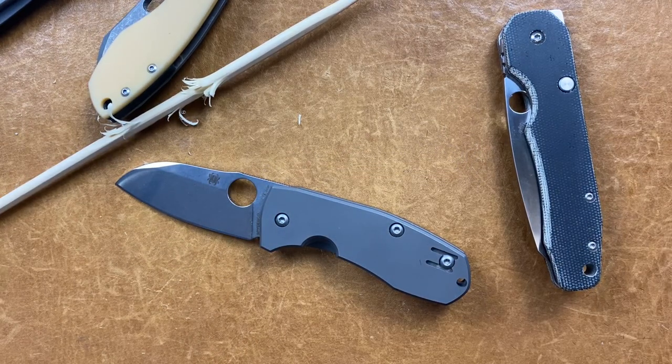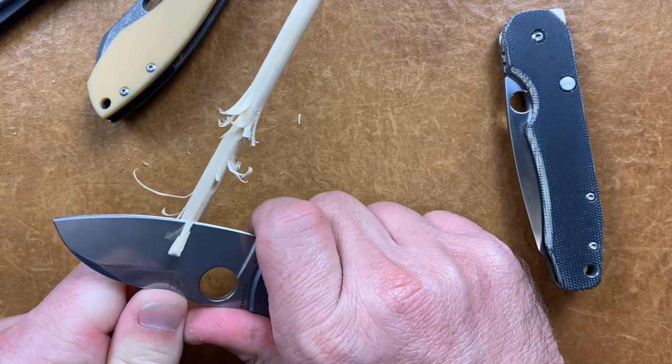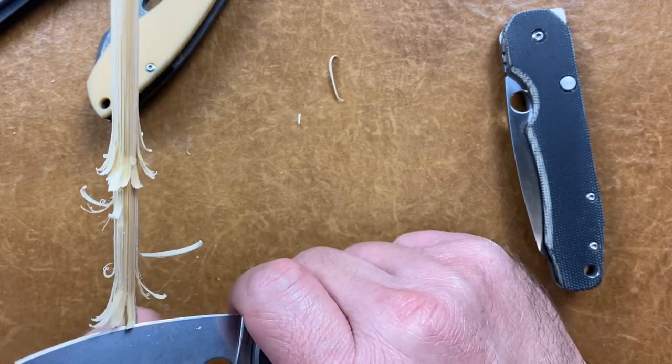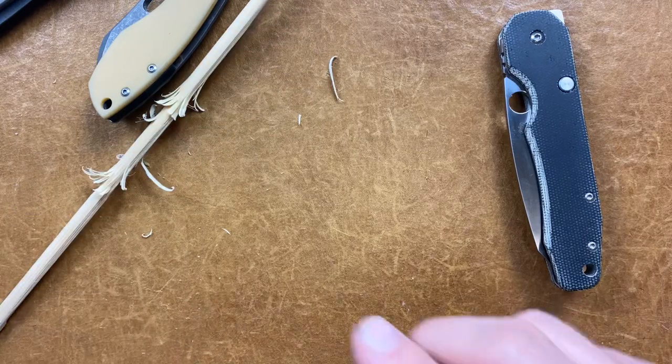You're not going to whittle with the Tecno? No. That's a Tecno 2 by Spyderco. It's pretty good — I strapped it up the other night. That's a good secondary knife.